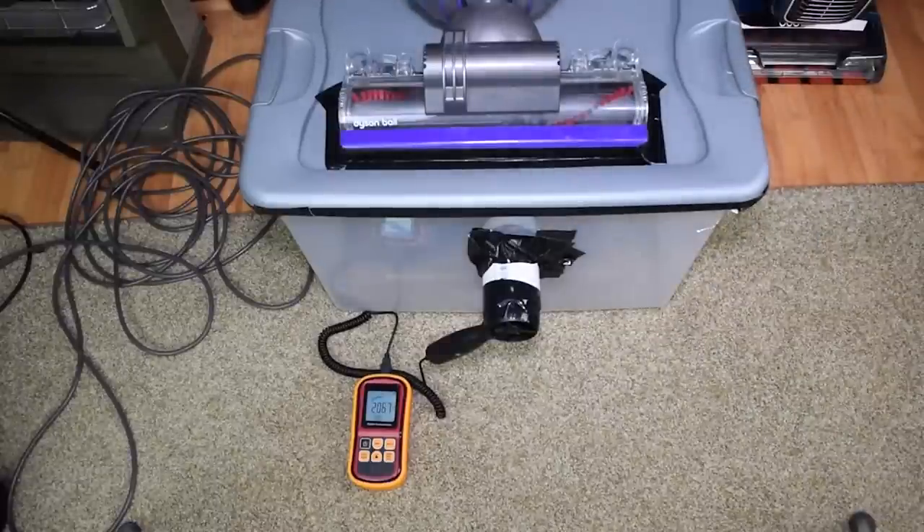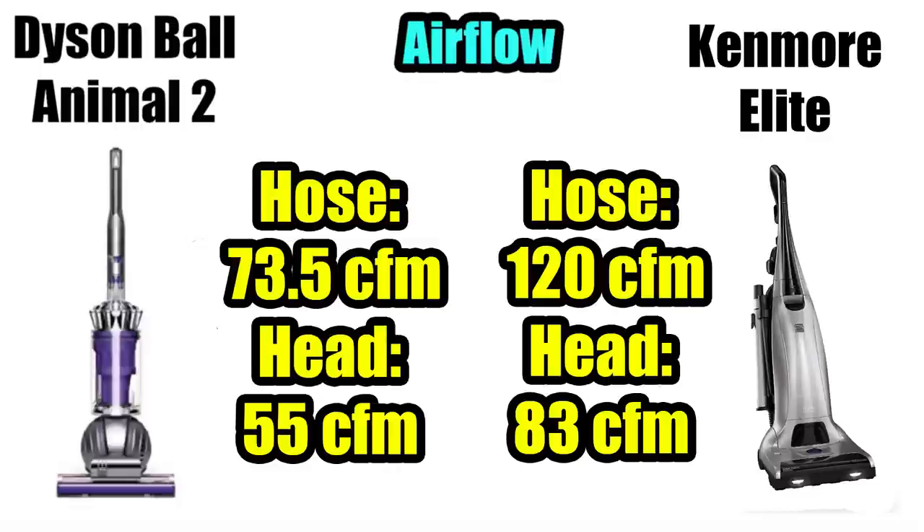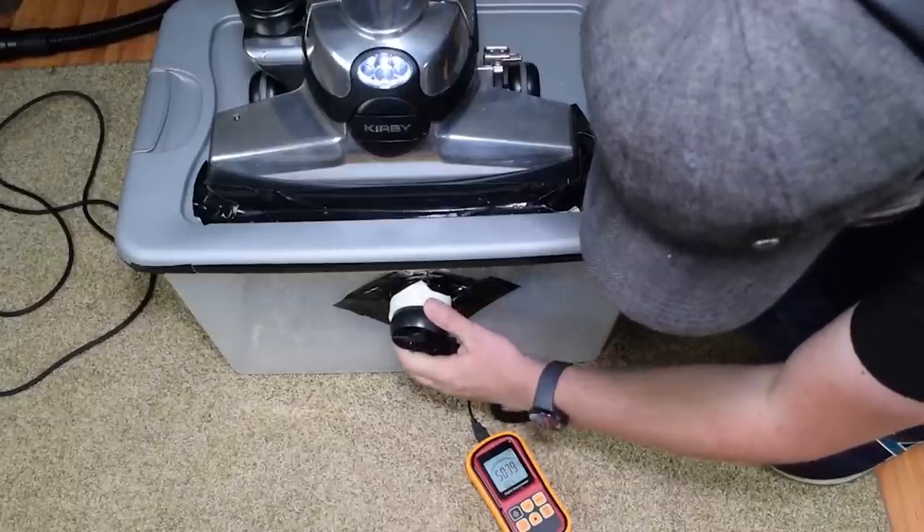To give you some context, the Dyson Ball Animal 2, the most powerful vacuum in Dyson's current lineup, scored 73.5 CFM at the hose and 55 CFM at the cleaner head. So the Kenmore Elite is almost 40% more powerful than Dyson's most powerful current vacuum. In fact, it's the highest airflow I've ever measured from a vacuum that was not a Kirby.